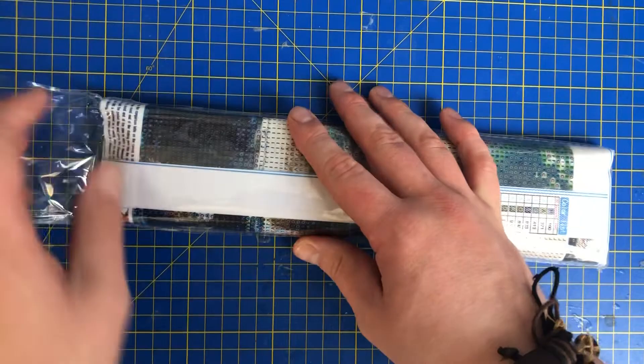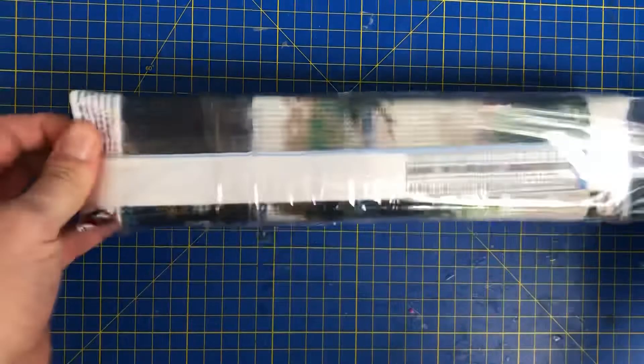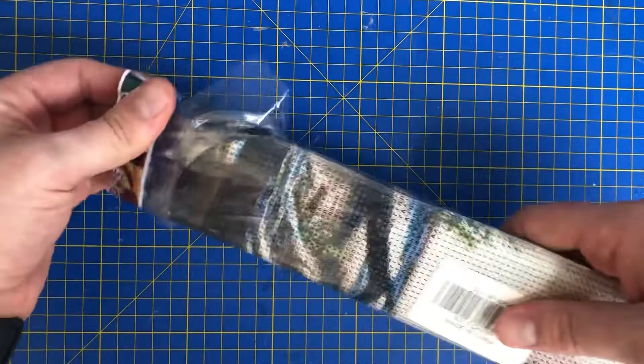I can tell straight away that it's a pour glue one. So yeah, that's pretty good. Let's get into it and see what we've got.